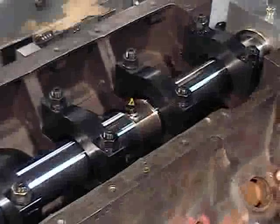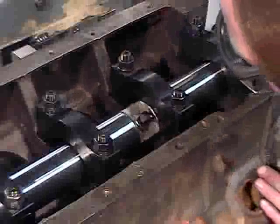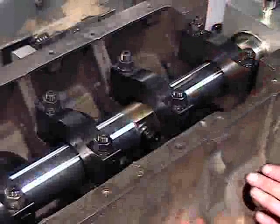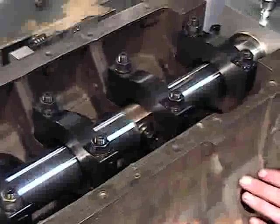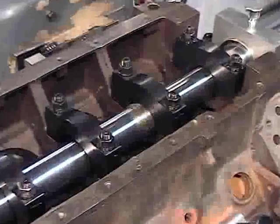Adjust the table to bring the cutter into position for making the first cut. Carefully check for adequate starting clearance of the cutter from the cap and web before starting the spindle. Next, set the spindle speed at approximately 135 RPM.